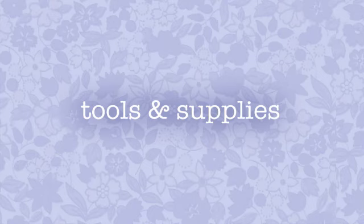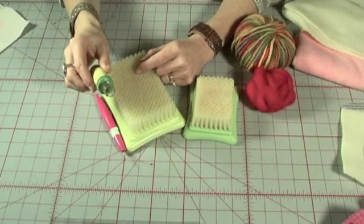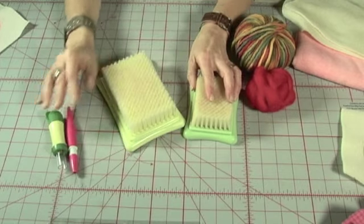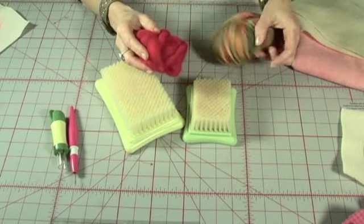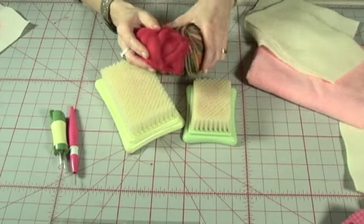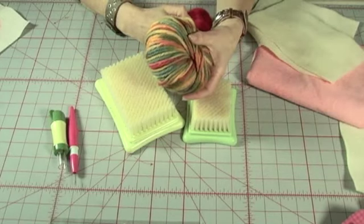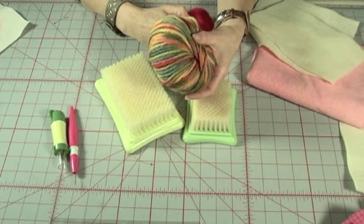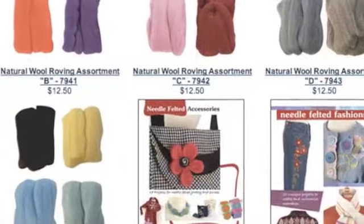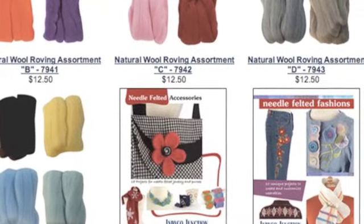Let's take a look at the tools we'll use. We will need a felting tool, either regular or pen style, a large or small mat, roving, wool or yarn, and a foundation fabric. Make sure you always choose 100% wool yarn or a blend with high wool content. All the tools we'll be using today are available on Indigo Junction's website. We'll give you the web address at the end of this video.